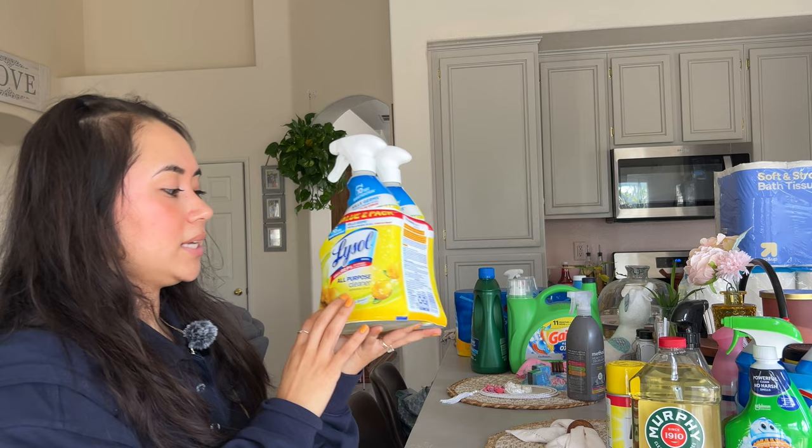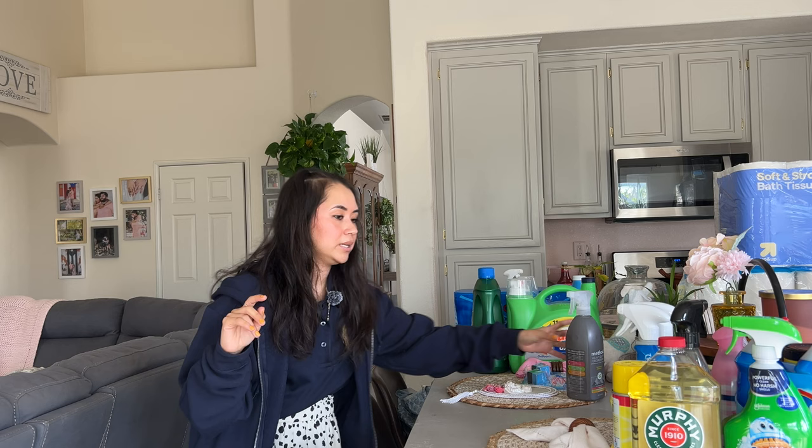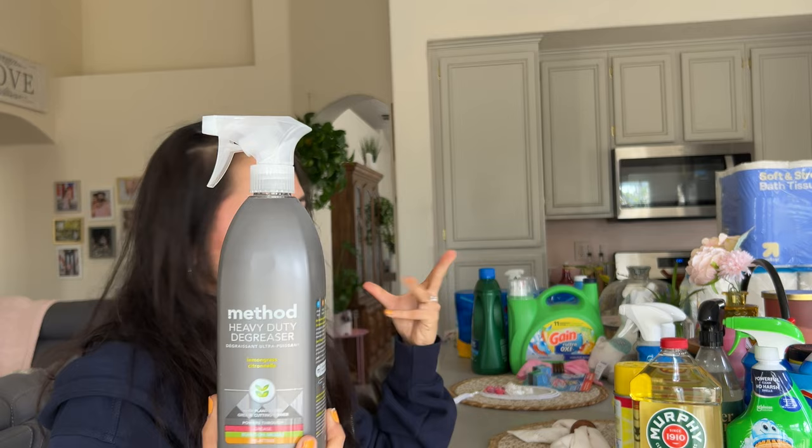Then we got some Lysol all-purpose cleaner. I love this stuff so much. I also love my pomegranate Method one that I use all over the place, but this one really sanitizes everything and smells really good — it's a citrusy smell. And you know, smelling the Scrubbing Bubbles citrus one made me realize I just really like a citrusy smell.